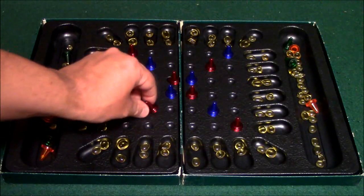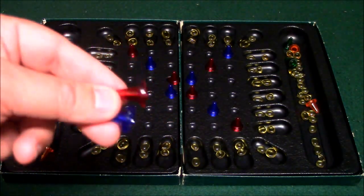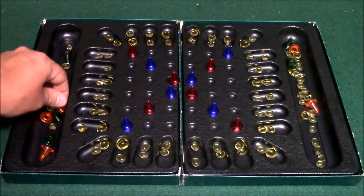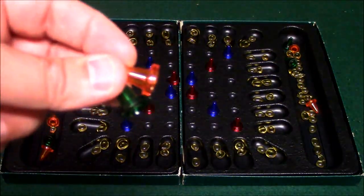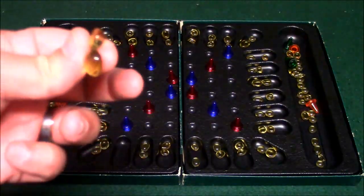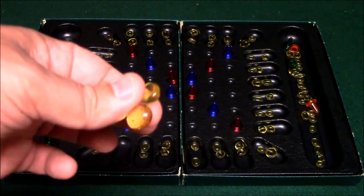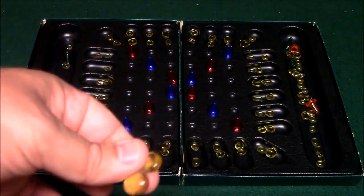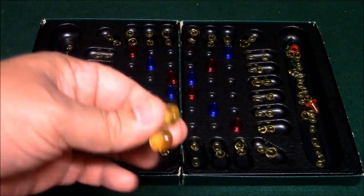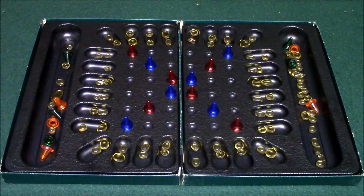You have your pawns and there's four different colors. In the two-player game you're going to be using the red and the blue pawns, and in the four-player version you're going to be using all four colors. Then you have your pebbles, and there are bunches of these. Depending on which game you're going to play, you put different amounts of pebbles in the pits to start with, and throughout the game you'll be moving these pebbles into different pits to change up the movement rules of the pawns.